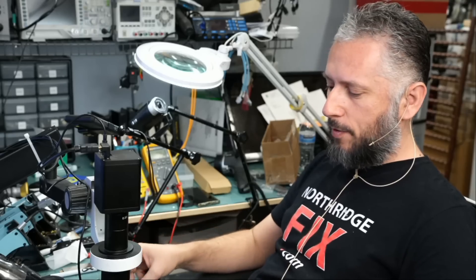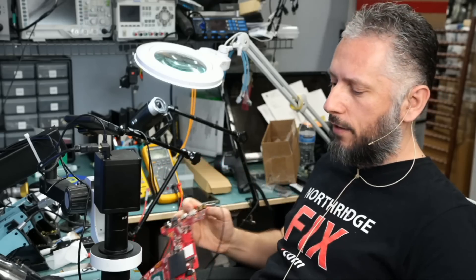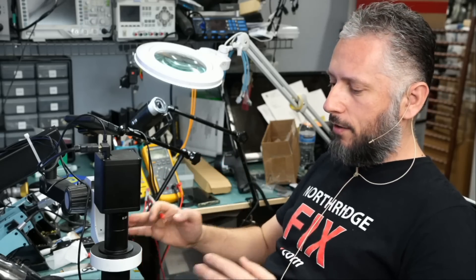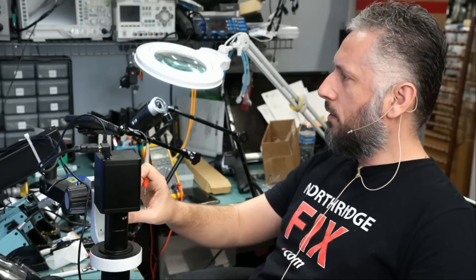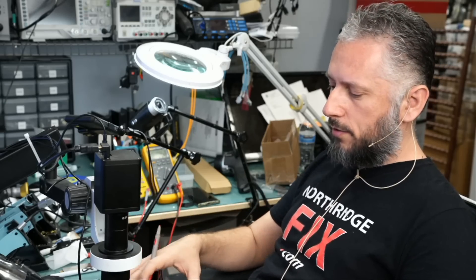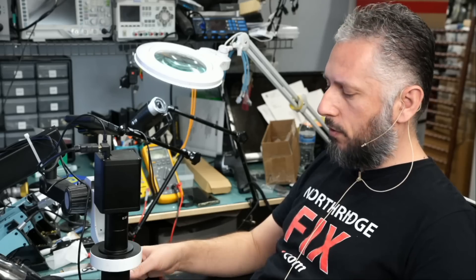Let's work on this Asus laptop that came in for no power. We already disassembled the board. I was actually working on the 3080 Ti graphics card, and Big Boss brought this board in and said no power. I did not want to combine this repair along with the video card, so we're going to do a separate video.